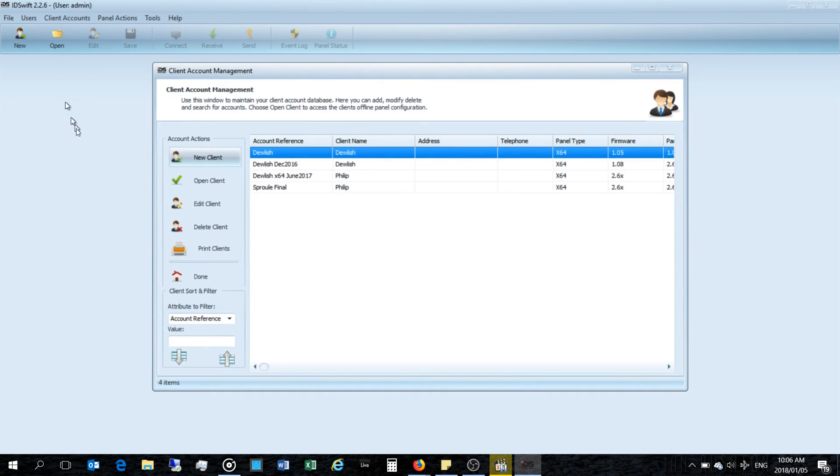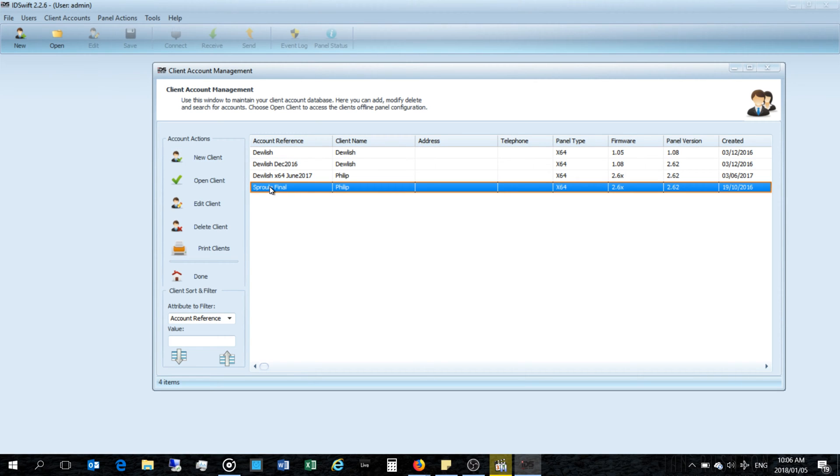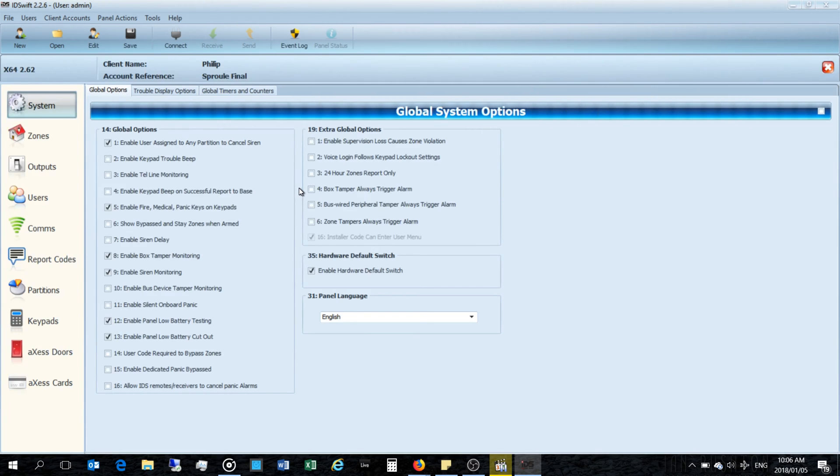If you already have profiles you can open them. I already have profiles here and I want to first download the current settings from the panel because I don't want to lose any settings that were made manually outside of IDS Swift. I can see the firmware was last updated over a year ago, so I'm going to load this panel.